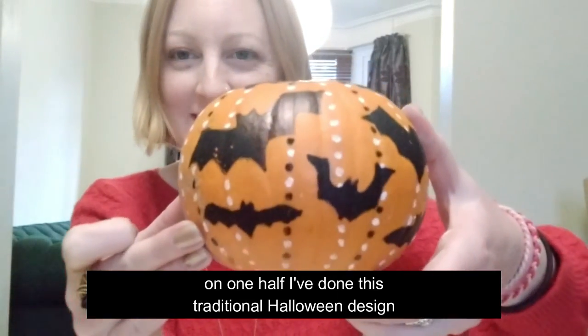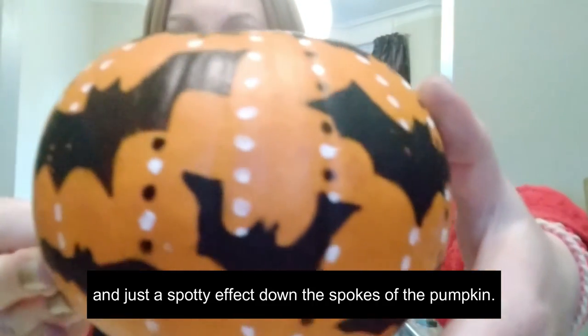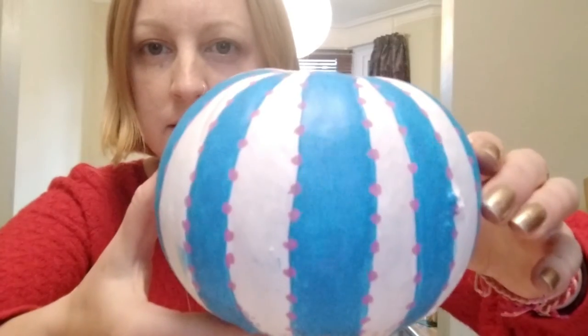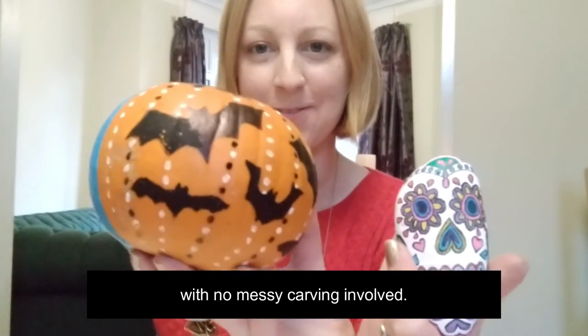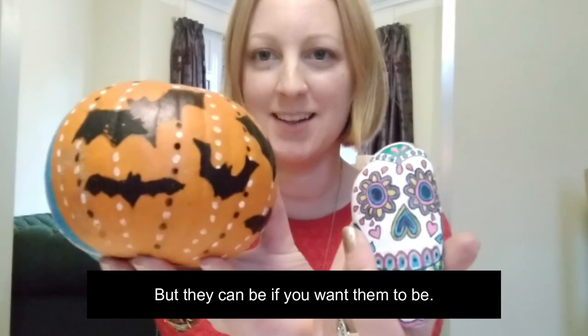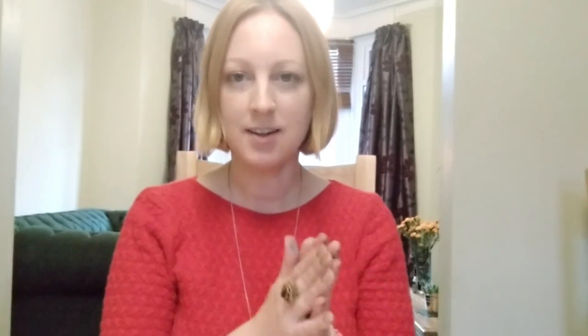For the pumpkin, on one half I've done this traditional Halloween design with the bats and just a spotty effect down the spokes. On the other side I've done more of a candy stripe effect - or you know what it also reminds me of? A sea urchin. I used to have a sea urchin shell I got one time in Cornwall. So there we go - three quite different concepts, all very simple to do with no messy carving involved. You can be quite versatile with your Halloween designs; they don't all have to be spooky, but they can be if you want. Do let us know in the comments or in our WhatsApp group how you get on with your own designs - we'd love to see your photos. See you next time!